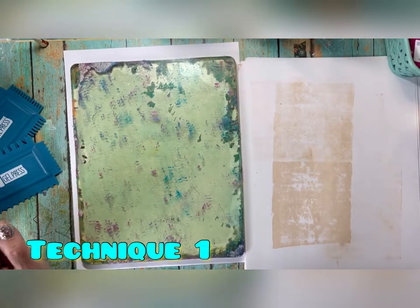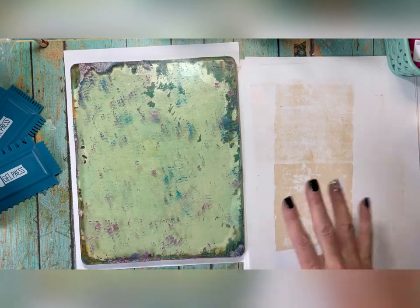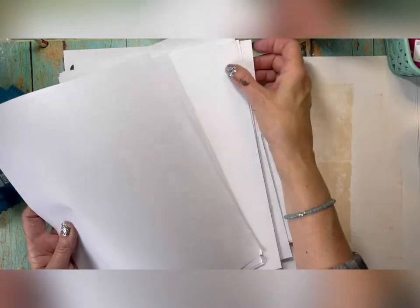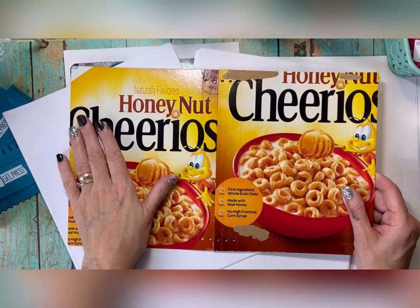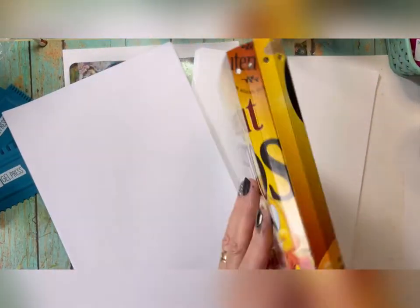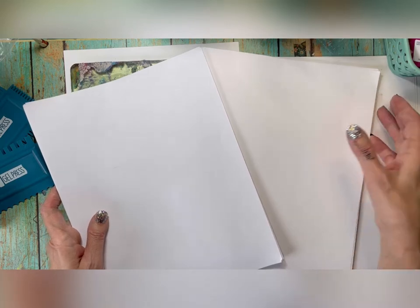Technique one: we're going to lay down some paint and create some simple backgrounds so we can build on them. I'm pulling out just copy paper to start. My idea for this project — I'll put the link below — is to create a journal. It's a collaboration between Eileen Hull and Gel Press. My project is going to take this full-size journal of Eileen Hull's, cut from a cereal box, and turn it into a journal. I'll put the link to my blog for all the steps.